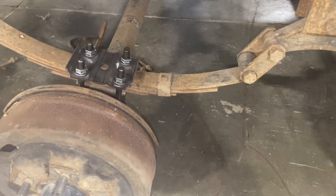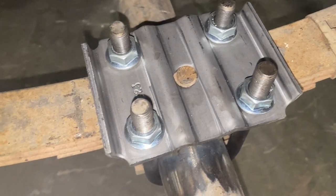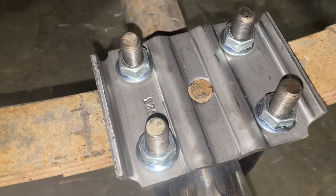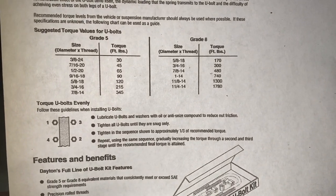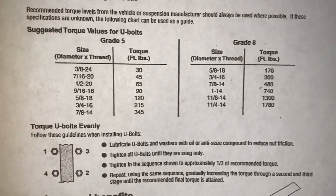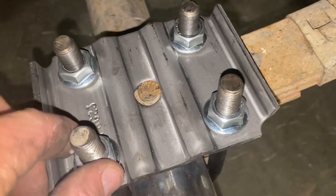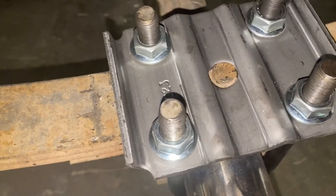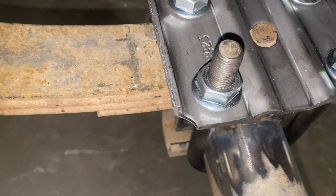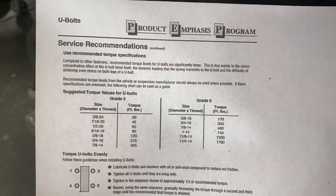We've got these axles put underneath. I've just got these U-bolts hand tight. These are grade 5 — half-inch U-bolts don't go to grade 8 until you get to five-eighths. I have a little cheat sheet that tells you the technique for tightening and what they need to be tightened to. These are half inch, so we're going to tighten them to 65 foot-pounds. Generally you'll go in a crisscross pattern, tighten a little bit at a time, then go another cycle until you reach 65 foot-pounds. You don't want to lose an axle.